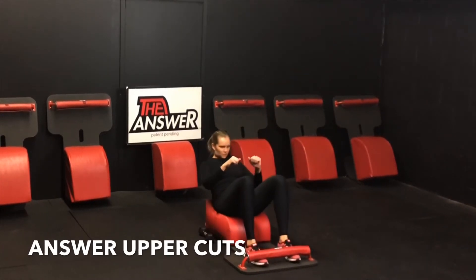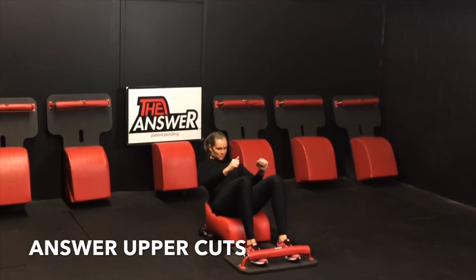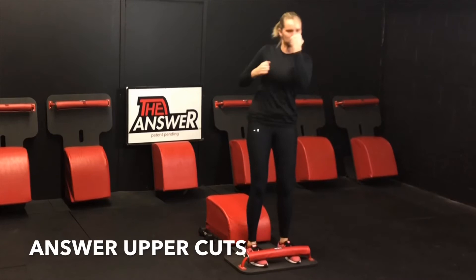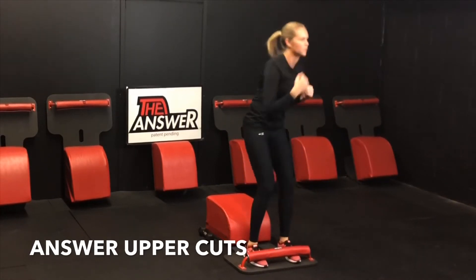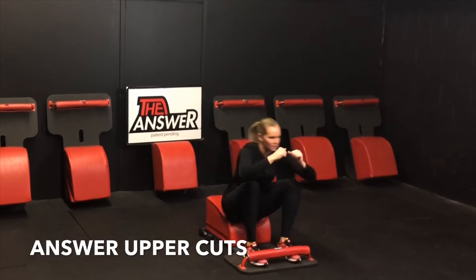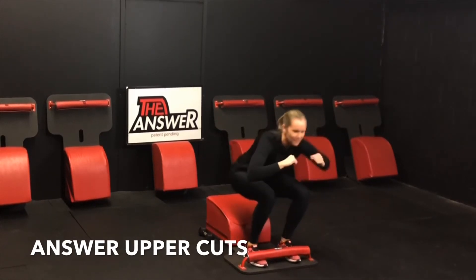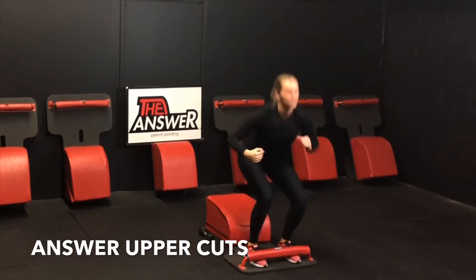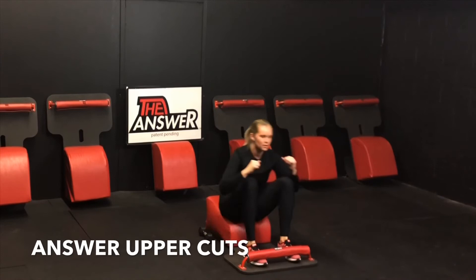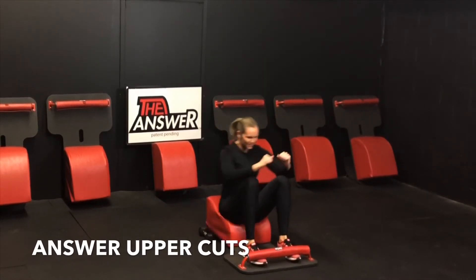I am awesome. I am beautiful. I am courageous. I am divine. I am enough. I am fantastic. I am grateful. I am healthy. I am intelligent. I am joyful. I am kind. I am loving. I am mindful. I am natural. I am optimistic. I am passionate. I am quality. I am radiant. I am strong. I am thankful. I am unique. I am valuable. I am wealthy. I am the X factor. I am youthful. I am zealous.